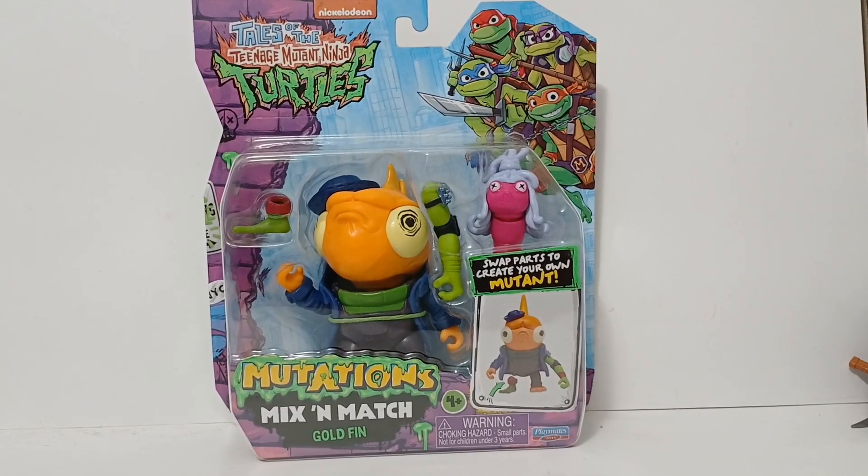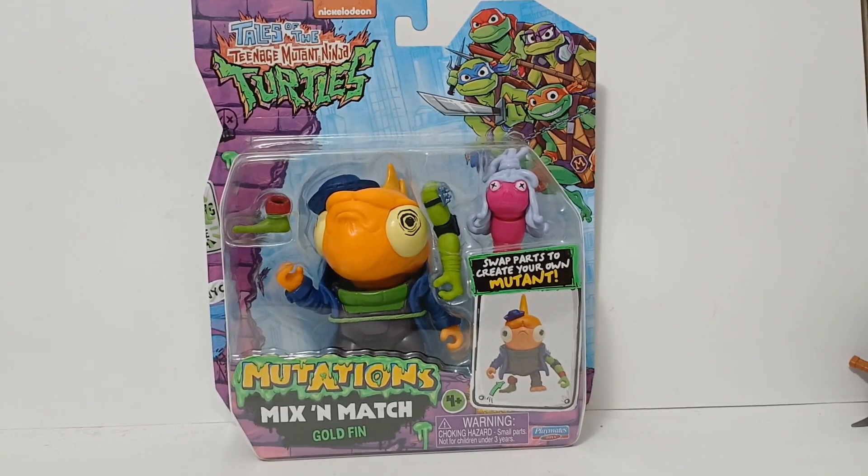What's going on guys, I'm Mr. Leezyboy and today I'm here with a brand new Nickelodeon Tales of the Teenage Mutant Ninja Turtles Mutations Mix and Match Goldfin by Playmates Toys.